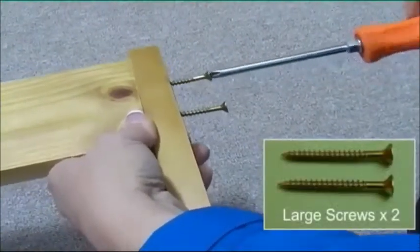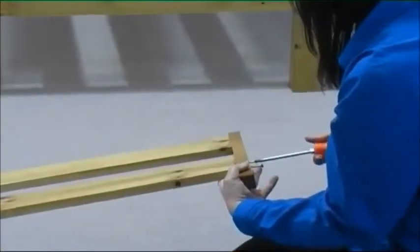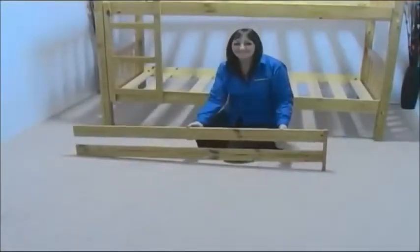Using two large screws, screw the support to the guardrail and repeat for the other guardrail. The guardrail should now look like this.